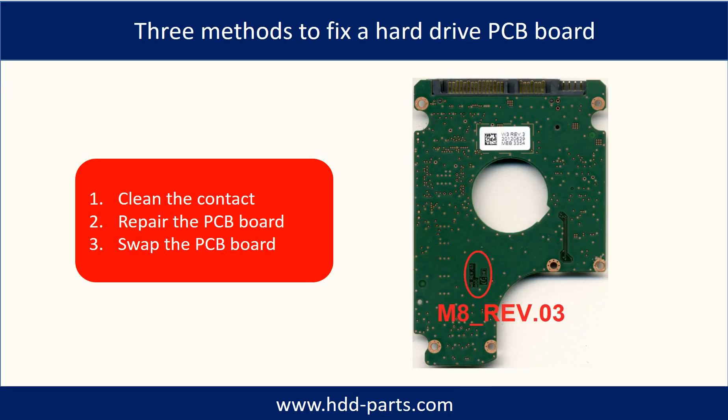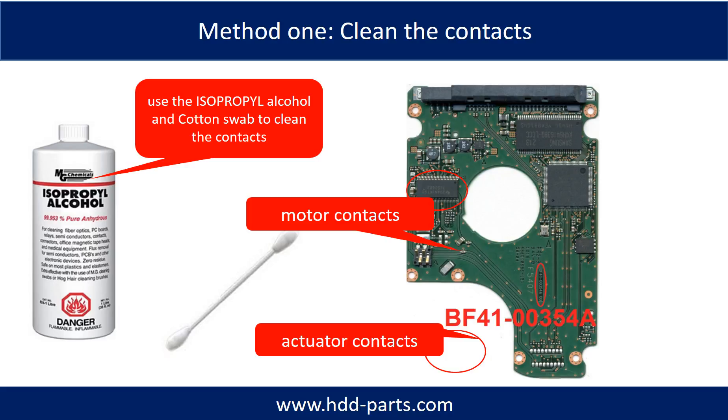There are three methods to fix a hard drive PCB board. One: clean the contacts. Two: repair the PCB board directly. Three: swap the PCB board. Method one - clean the contacts. Cleaning the contacts on the PCB board and also on the hard drive can fix the problem caused by poor connection between the PCB board and the hard drive.